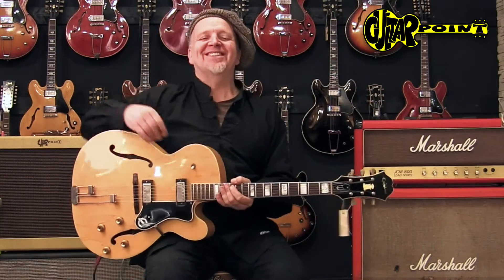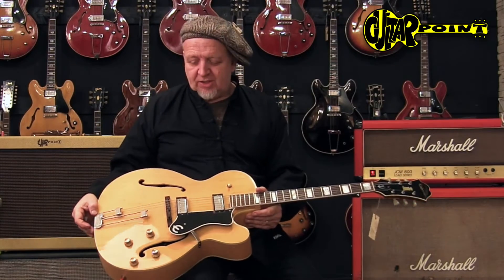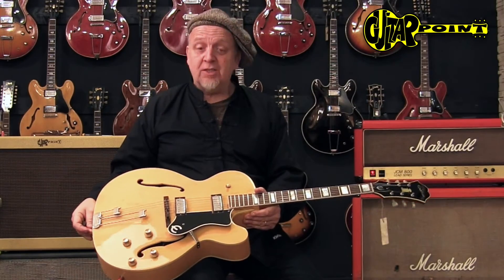Hi everybody, this is Ali Neander speaking to you from Guitar Point Vintage Guitars in Mindtel, Germany. And this is a beautiful 1966 Epiphone Broadway. You've probably seen the reissues, the Korean-made reissues, but this is the original.